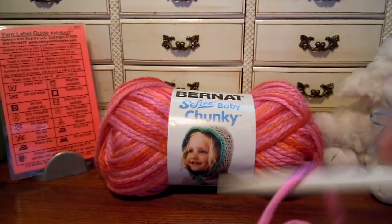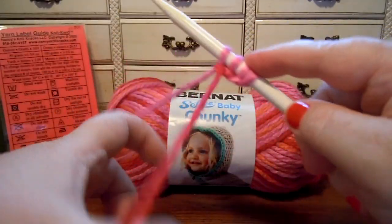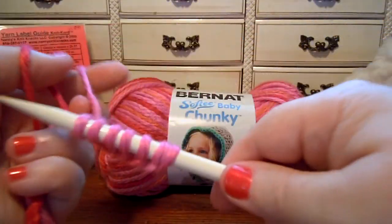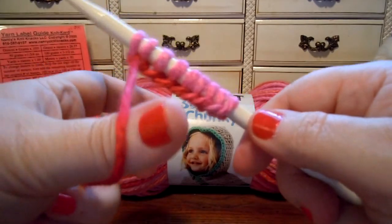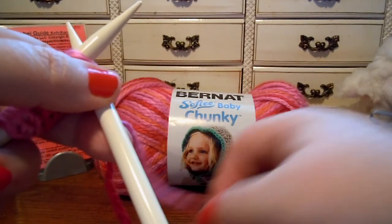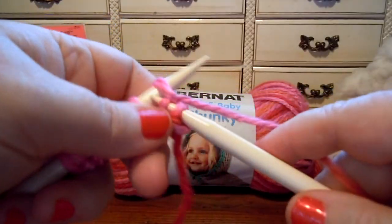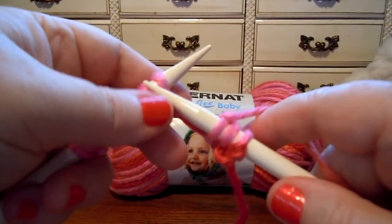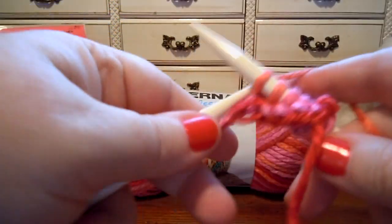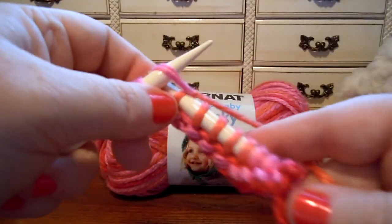I'm going to use my vintage plastic needles and cast on a little bit here. This yarn is very, very easy to work with. It just flows through the fingers really nicely. It has a soft feel — since this is a baby version yarn, it has a soft touch and feels good against the skin. It just slips and slides and glides on the needles. I would think this yarn would work well with any kind of knitting needles — bamboo or metal, though it might be a little too slippery for metal.